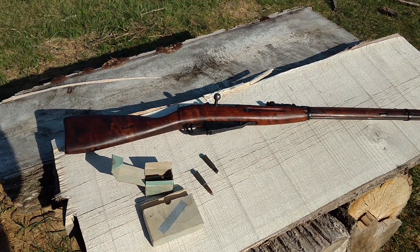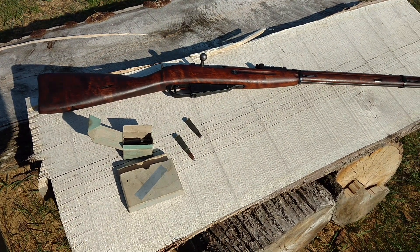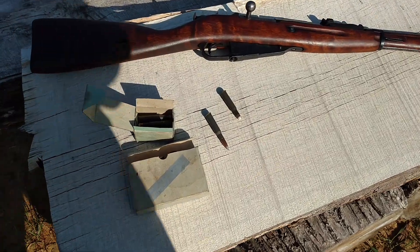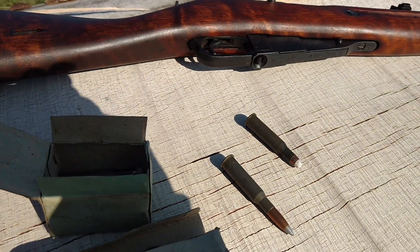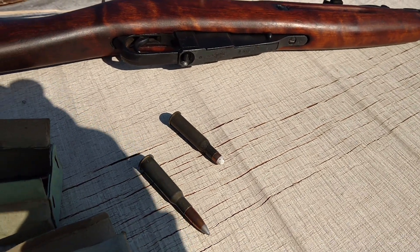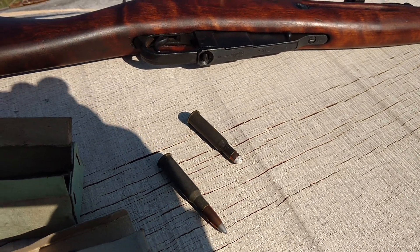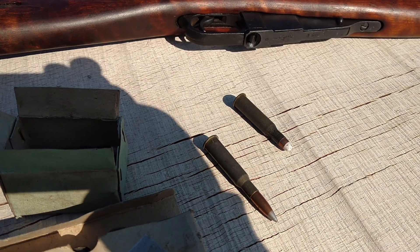It's become kind of the fashion to run down Mosins, call them garbage guns, but I really am kind of fond of Mosins, which is why I have quite a few of them. But this particular one is a 1921, which is one of the old Dragoon rifles that's been modified to a 91/30.